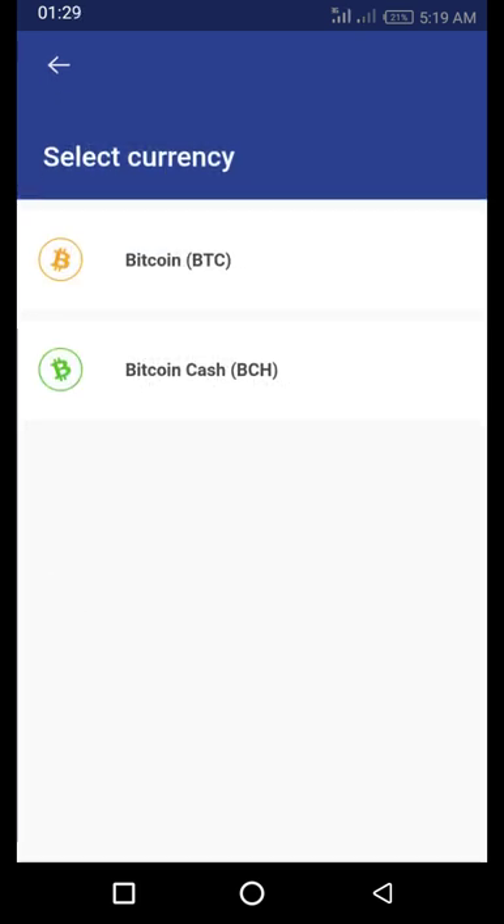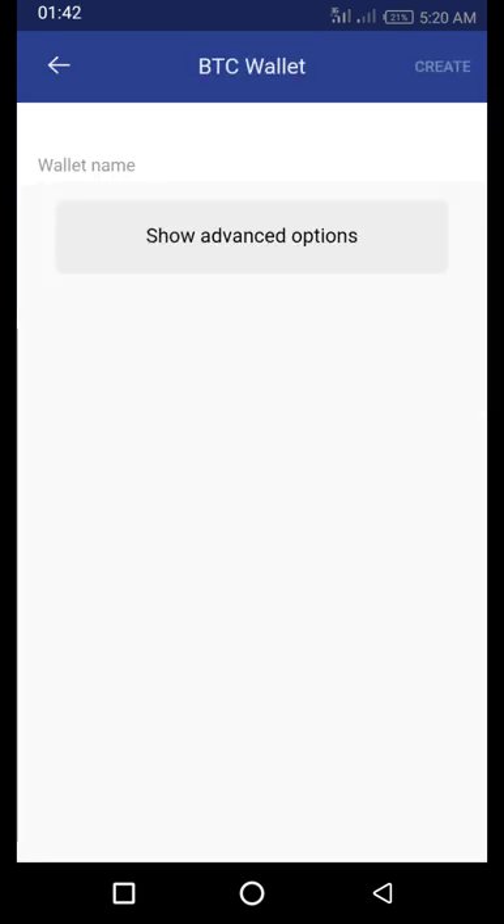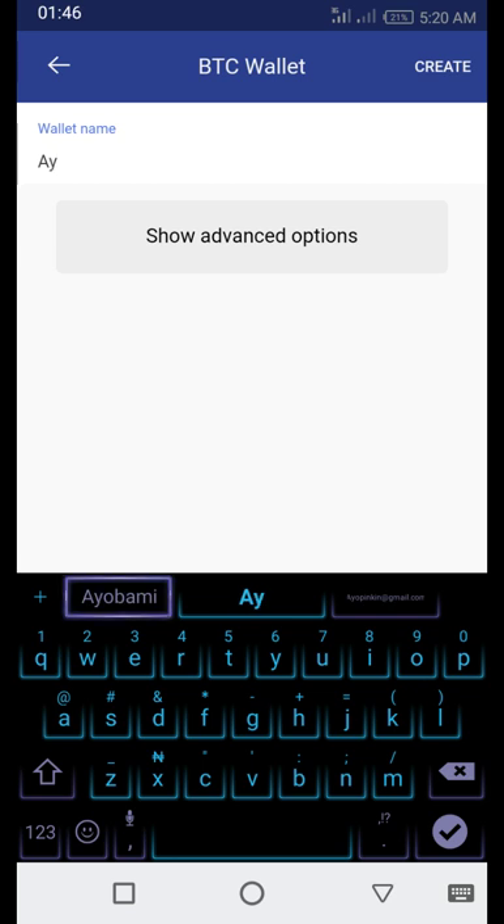It will ask you which type of wallet you want to create — a Bitcoin wallet or a Bitcoin Cash wallet. For those who want to use Bitcoin, click on the Bitcoin wallet. It will then ask you for a name, so I just write my name, 'Ayabami.' Your name will determine how the wallet will be created.